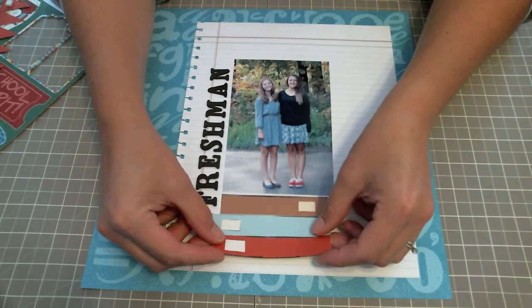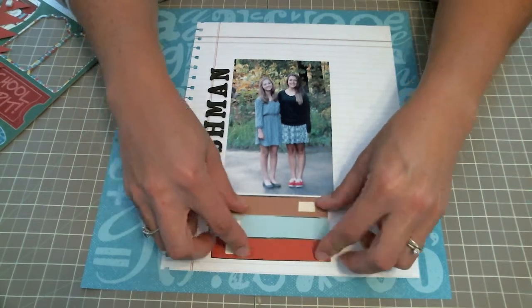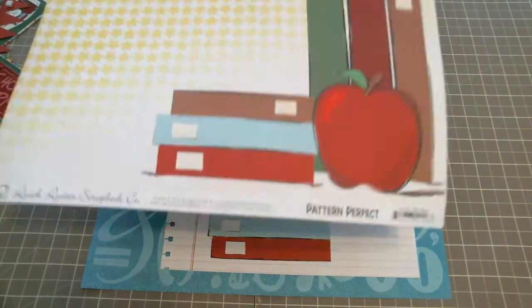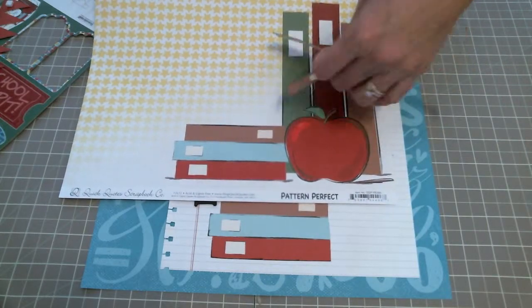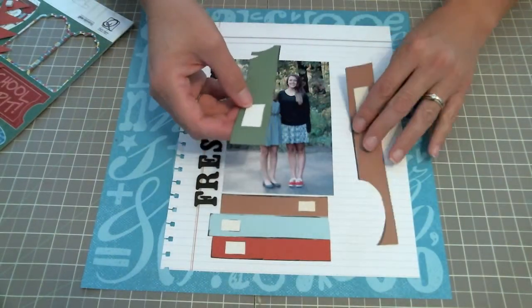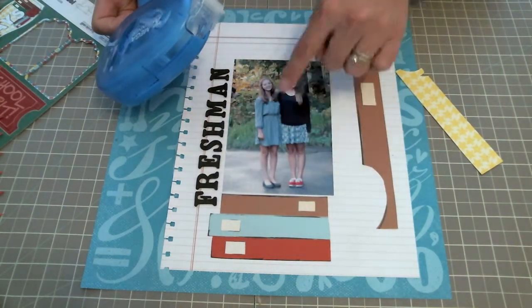Now I'm building up the pieces of paper that I fussy cut out of the Pattern Perfect Back to School line. My books are going there, and out of the big piece of paper I showed you, that's where the book stack came from — the green and the brown. I chose not to use the red; I didn't want too much red. I just fussy cut those out and I'm going to place them on my layout, framing around my picture.